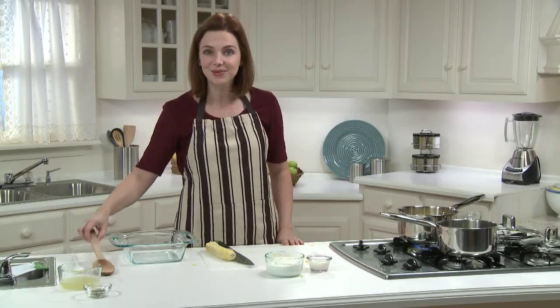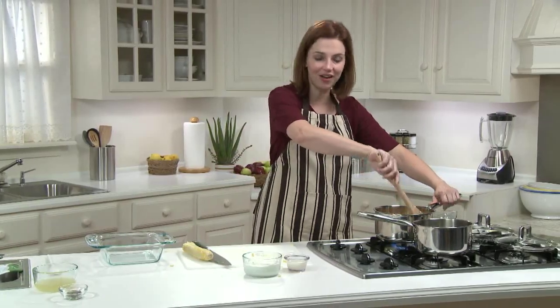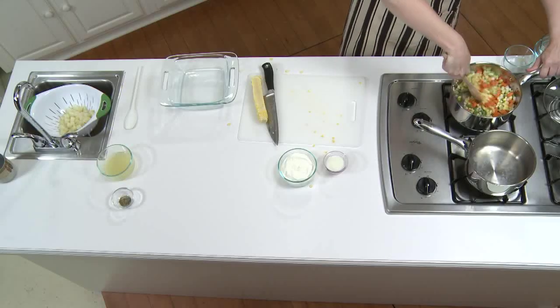Of course, if corn on the cob isn't in season, you can use drained and rinsed no-salt-added canned corn, or a super easy substitute is frozen corn. In fact, frozen corn is an easy whole grain to add to tons of dishes like chili, casserole soups, or even corn muffins. I want to cook these vegetables for about five minutes, and I'll stir them frequently.